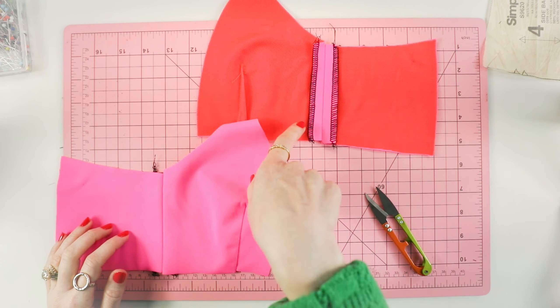Next up, we are going to be applying either fold-over elastic or rubber elastic on the top edge of the side front and the side back. I like to show these different applications because you might not find an elastic to match your fabric — so if you don't want a fold-over elastic because it's not going to match and it's going to look terrible, I want to show you how to apply rubber elastic for more of a clean finish.